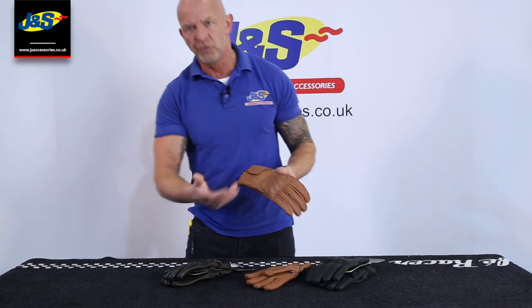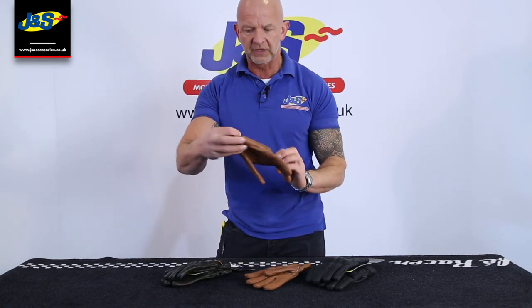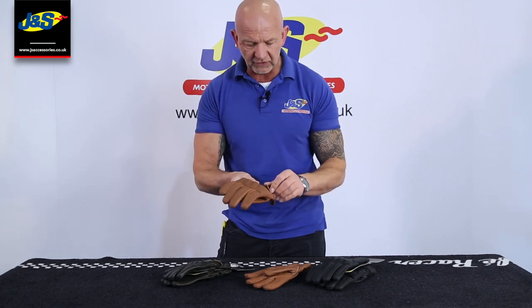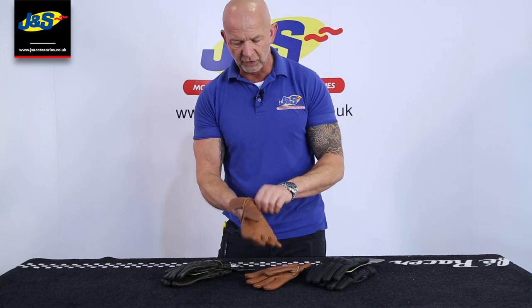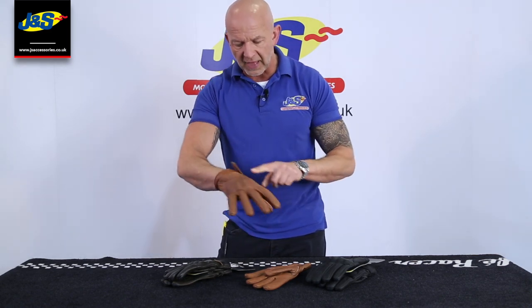It's a short style, cruiser style glove, as you can see. Nice and plain, but still got some nice features to it as well. Just a little velcro tab holding the cuff closed — squeeze that on there.